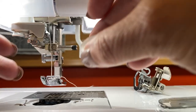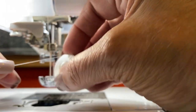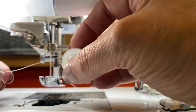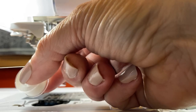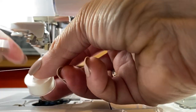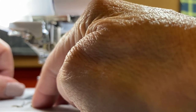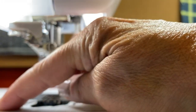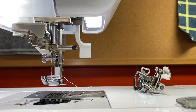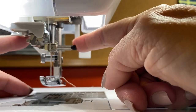Now I'm going to put my pre-wound bobbin into my bobbin case. I like using a pre-wound bobbin when I'm embroidering — there's more thread on there and it's tighter than creating your own bobbin. If I'm making something where I want the back to show, I'll use a pre-wound bobbin. I'm going to follow those arrows again, use that little cutter to cut my thread, and put my bobbin cover on top.